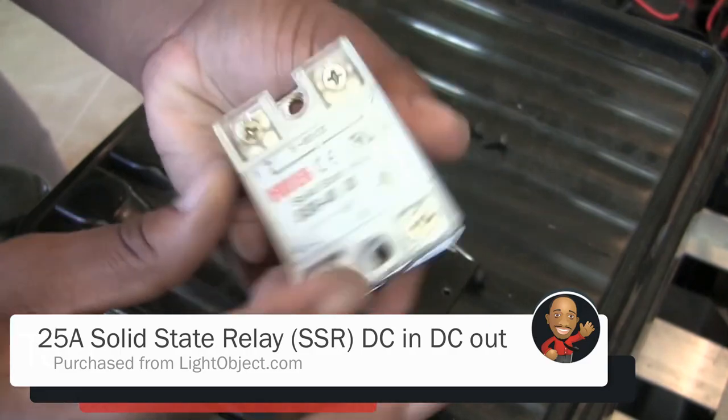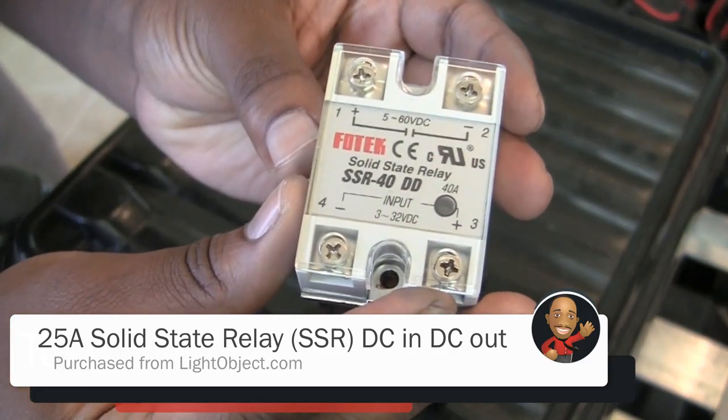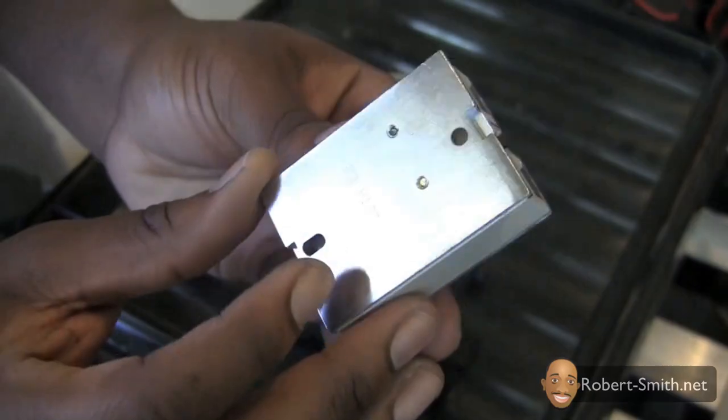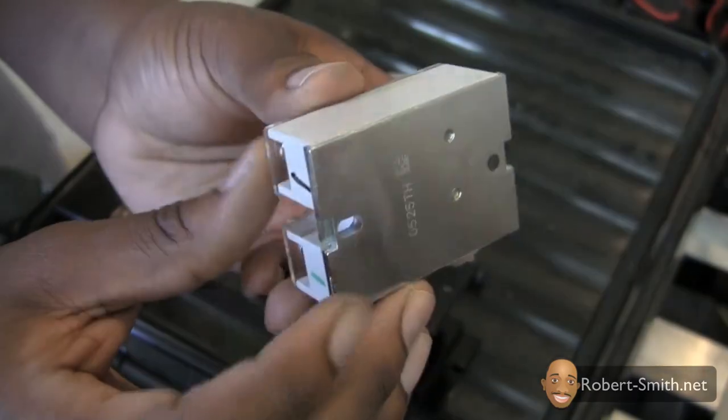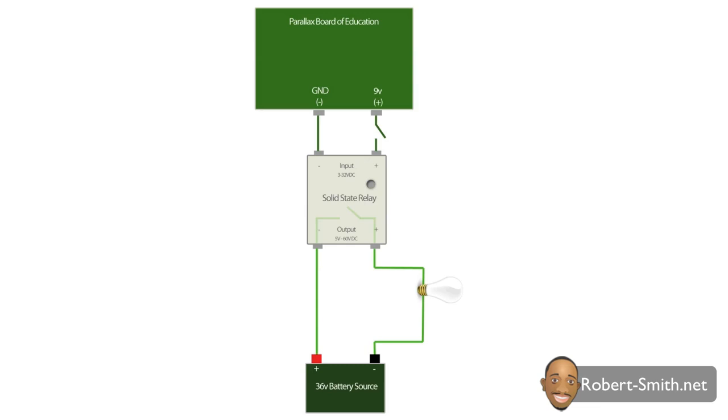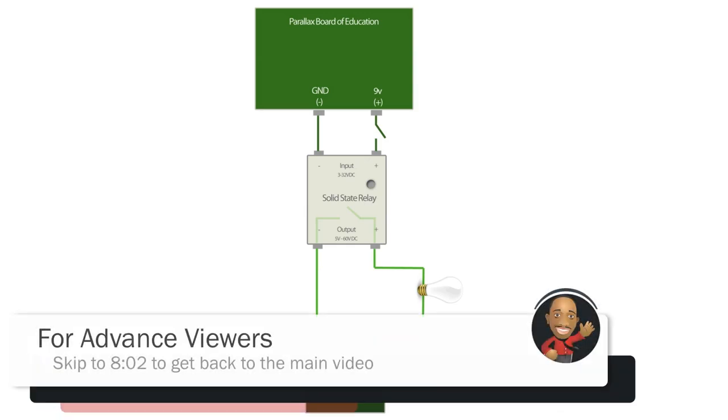For my first attempt at starting the lawnmower wirelessly, I used a solid state relay. I want to stop briefly to hopefully clear up any confusion surrounding the solid state relay. If you already understand how solid state relays work, you can skip this part and get back to the video.